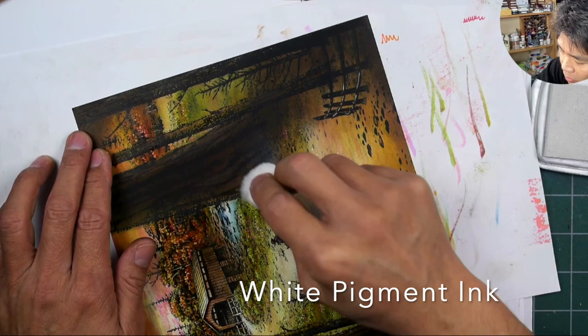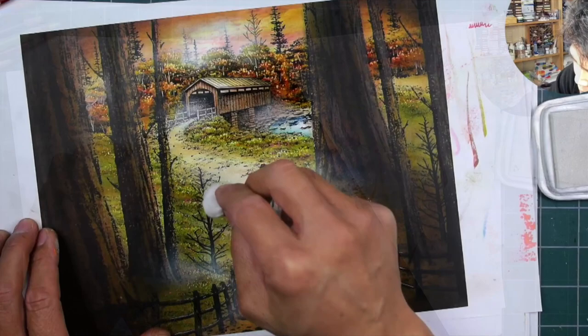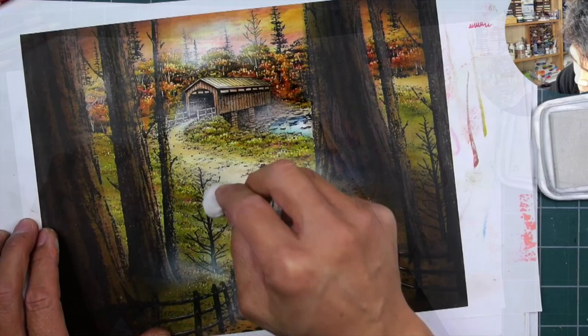Finally, going in with some white pigment ink to give the whole area a nice soft glow and lend itself to a more whimsical looking appearance. And that's it — hope you enjoyed seeing this process in quick form. To watch the full version, check out the Stampscapes YouTube channel. Thanks so much for watching.